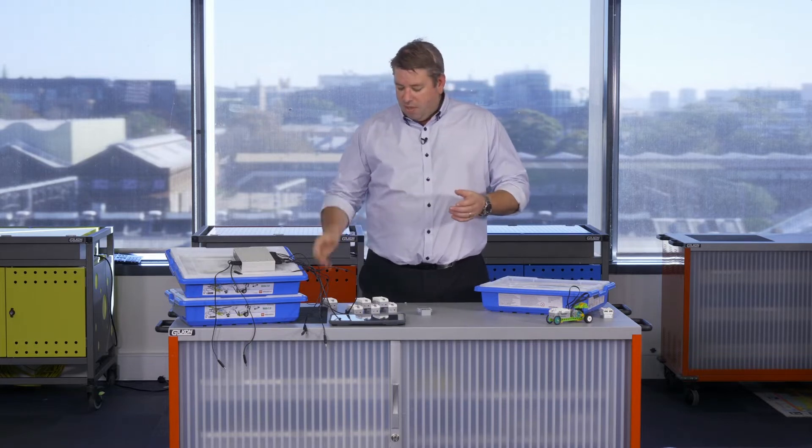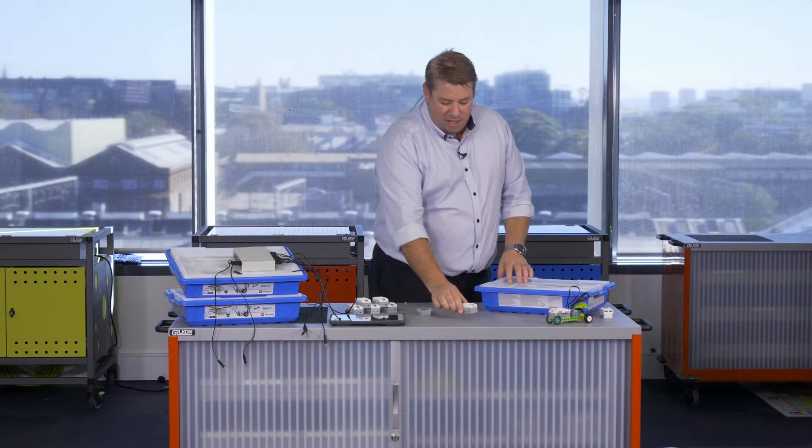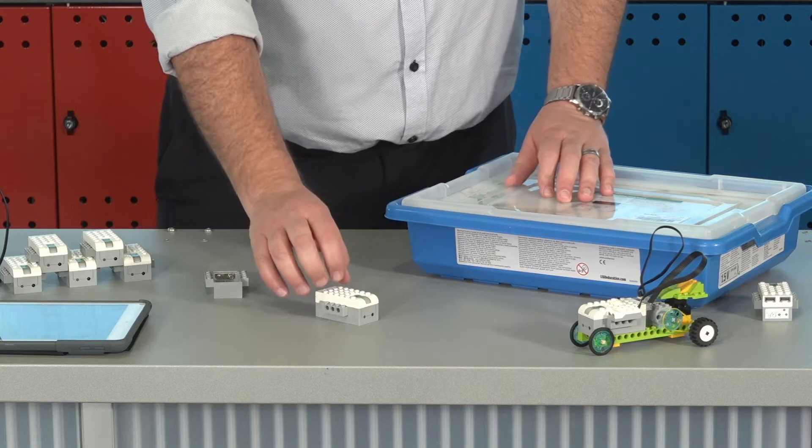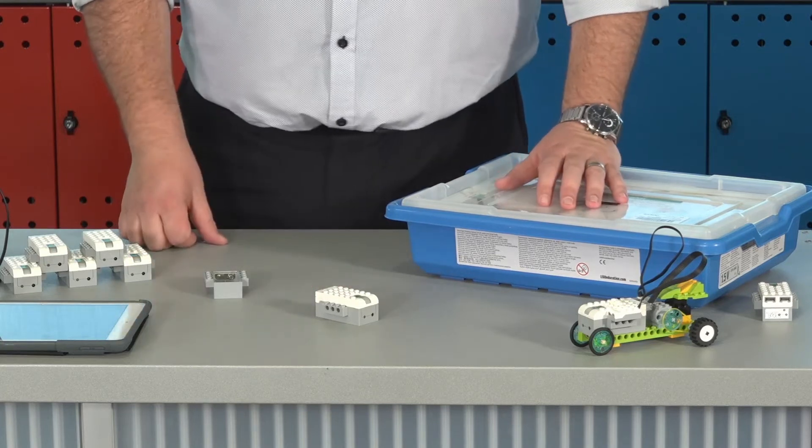The first thing I want to draw your attention to is this smart brick. The smart brick is the brains of your operation — this is what we connect all our LEGO pieces to in order to make them robotic.